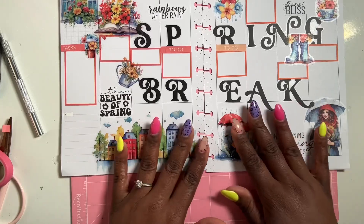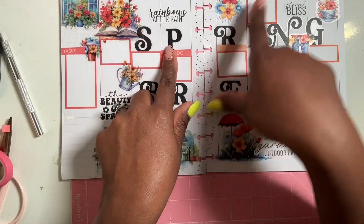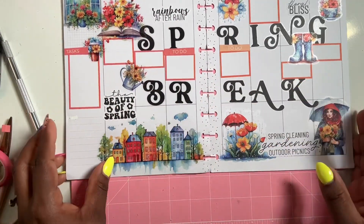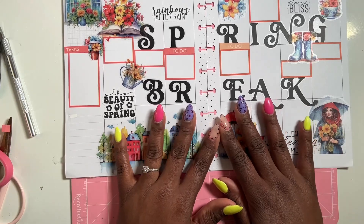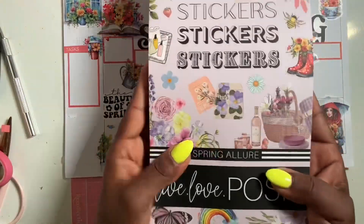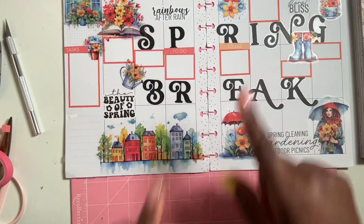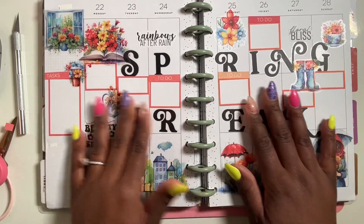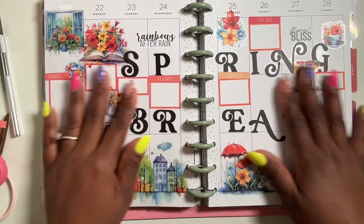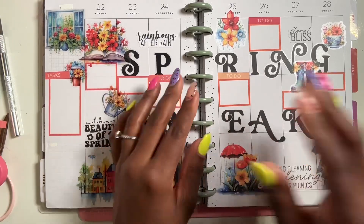Alright guys, this is my plan with me Spring Break week! I was able to put in to-do's and stuff just in case — I'll be filling it in with whatever I have to do during the week. I absolutely love how it turned out — so beautiful! If you haven't grabbed this sticker book, I suggest you do; I'll leave her link in the description box below. This is it for my plan with me Spring Break edition — give this video a thumbs up, subscribe if you haven't, and I'll see you in my next one. Bye guys!